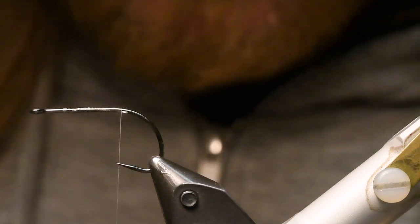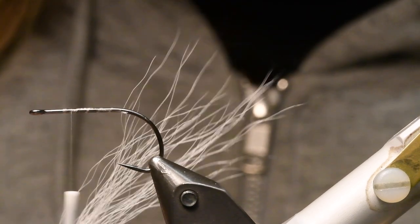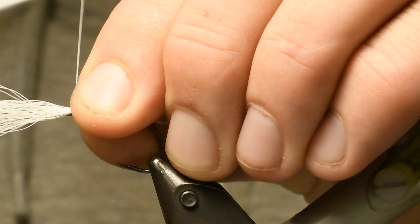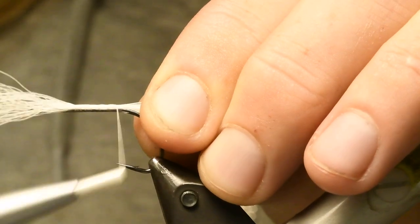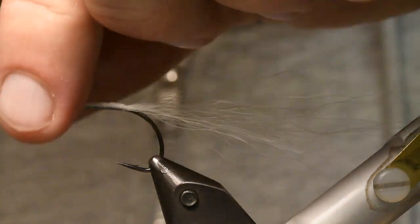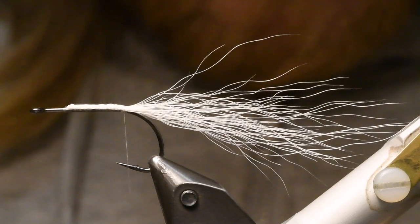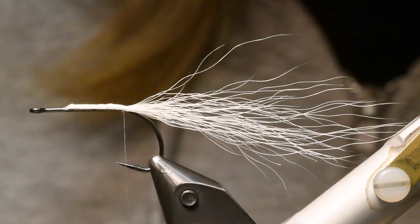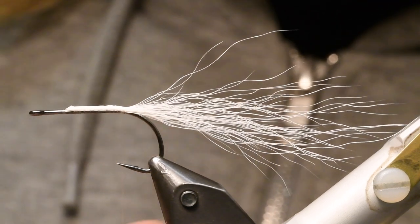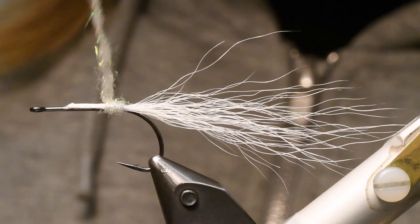So I cut some shorter strands like this, like two inches or about five to six centimeters. And I tie it in and go with the thread to the hook bend. Then cut off these fibers. Then you have a little body to start with. Then I use an ice dub with some pearl, which gives a nice pearl effect to the fly.